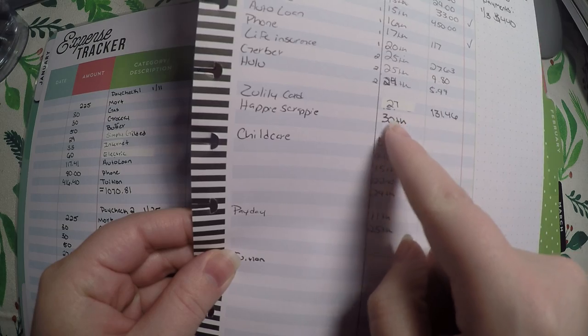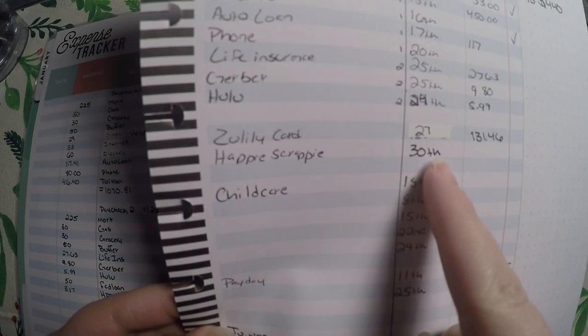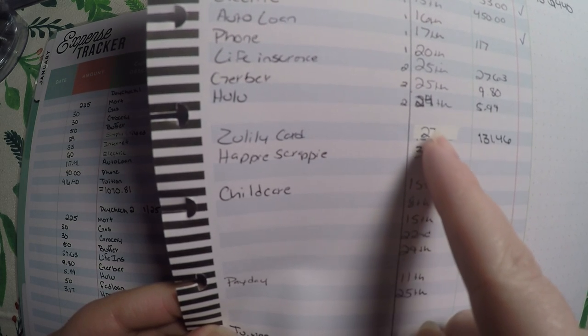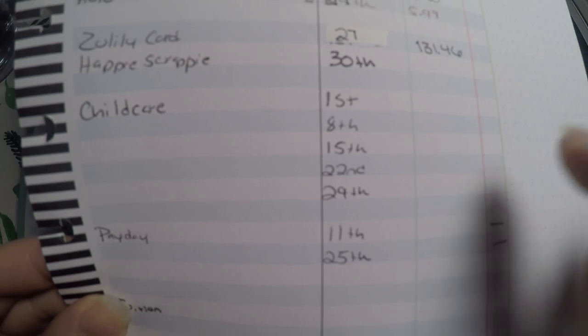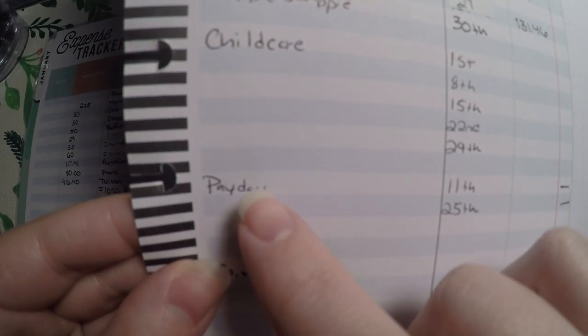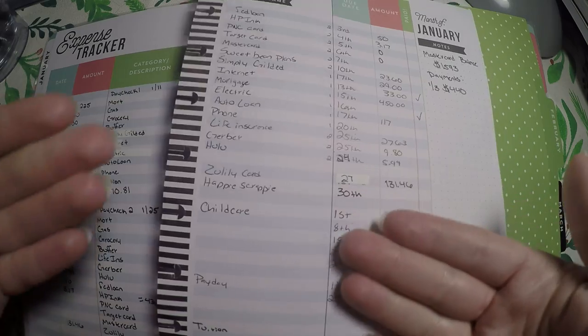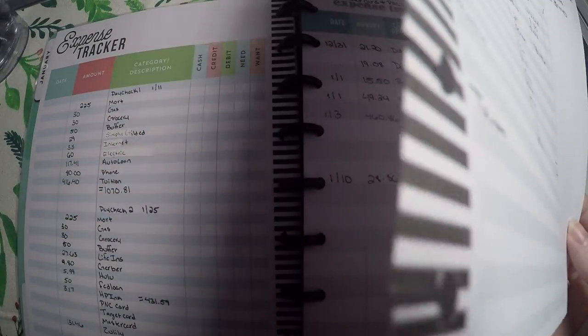Down here I put some gaps for things I didn't know yet — like I didn't know when Happy Scrappy was due, so I wrote it down here and I've since filled it in. I didn't know when my Zulily card was due. Childcare I pay every Tuesday, so I wrote in all those dates. I wrote in my paydays down there and then tuition — these were just things that were up in the air and I have not updated this sheet yet, but I just wanted to go ahead and show you all how I was using it.